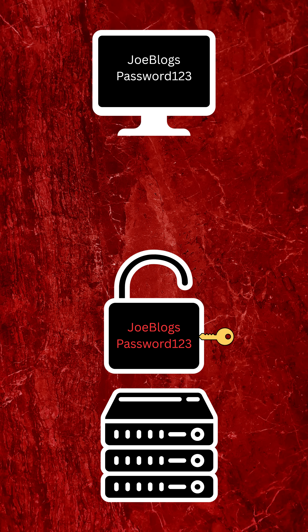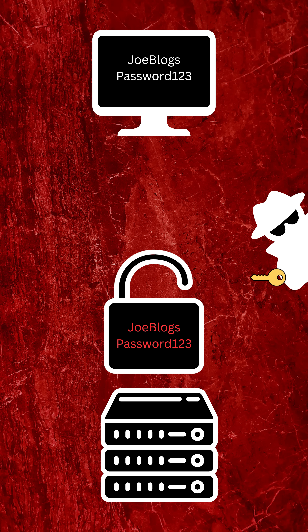The private decryption key is stored in the bank's software, hardware, or in memory — and that's a problem. If a hacker breaks into your bank and steals the decryption key, all future data transfers are compromised.